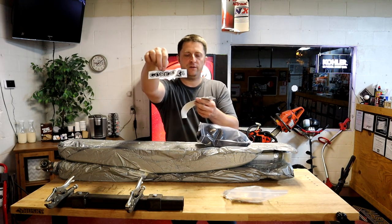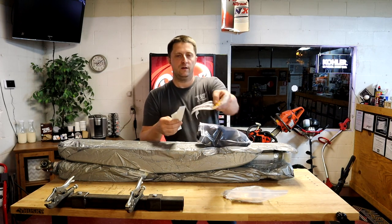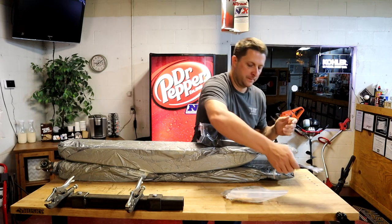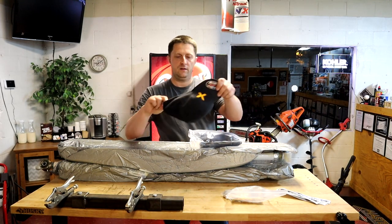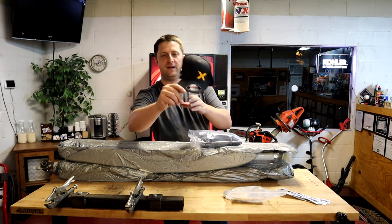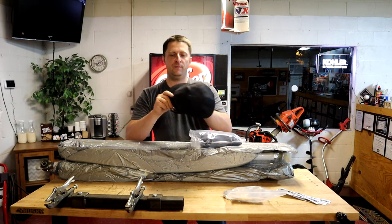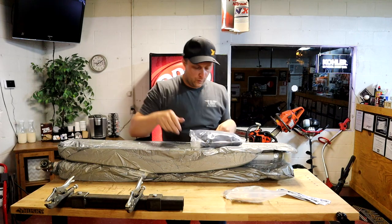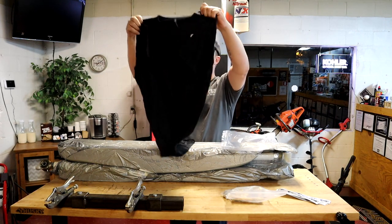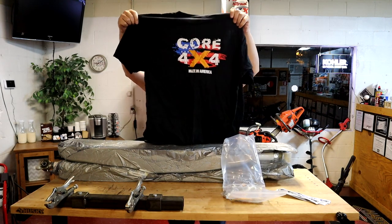So we got a bunch of Core 4x4 stickers that we can put on the bars — got some larger ones, that's dope. Heck yeah, dude sent me a fitted hat — hell yeah, that's awesome, Core 4x4 fitted hat, that's what I'm talking about. We about to run that joker right now. Core 4x4 hat and we have a shirt — that's badass, Core 4x4 shirt.